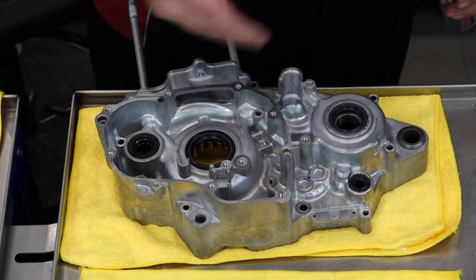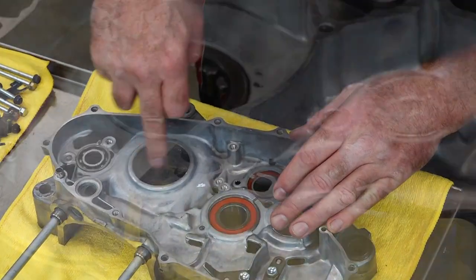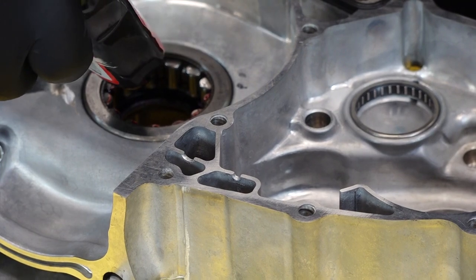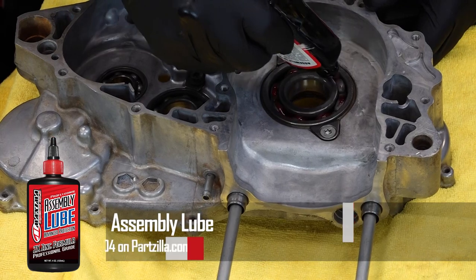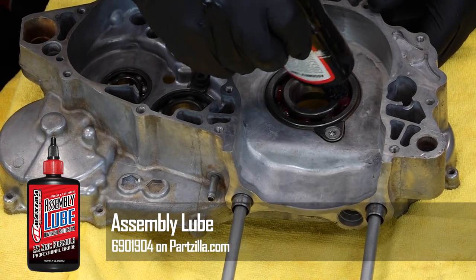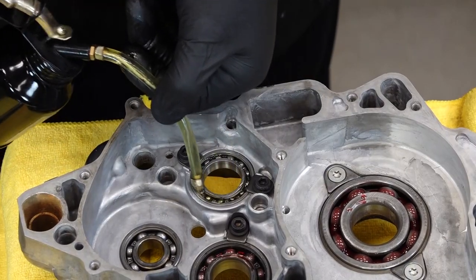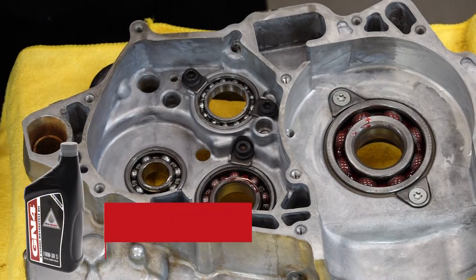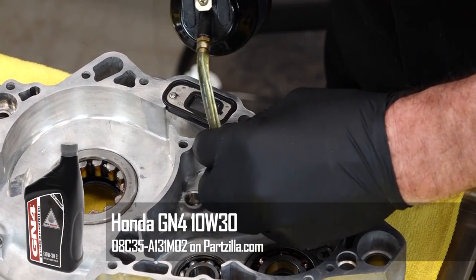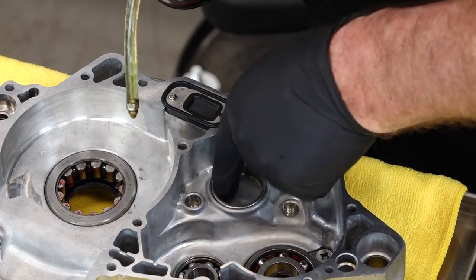Now that we've got all the different seals greased up, let's go ahead and pre-lube all the different bearings on both cases. You can use just regular engine oil or assembly lube. I'm going to use the assembly lube on our larger bearings because it's pretty thick stuff and has a better chance of staying on the bearings as we're putting it together, and just regular engine oil for the smaller ones. We just want to make sure there's some level of lubrication at first startup so we don't run any of these bearings dry — very important.